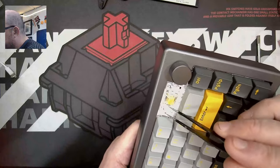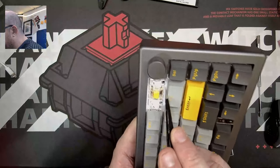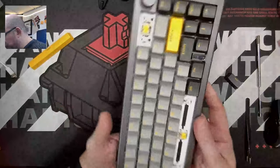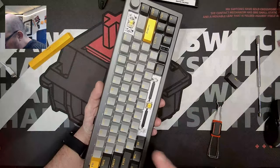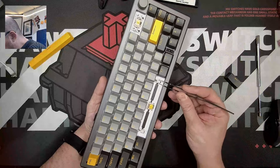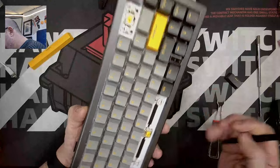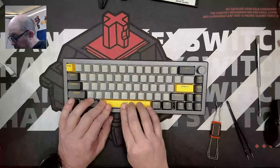The stabilizers don't appear to have any wiggle whatsoever and they are greased — not lightly, but not overly greased either. The space bar has a little bit of wiggle but not much, and I've seen much much worse on pre-built keyboards. There does appear to be some padding between the plate and the PCB, and I believe there should also be some padding between the bottom of the case and the battery at the bottom. I'll wait to take one or both of these apart until I have them both at hand.